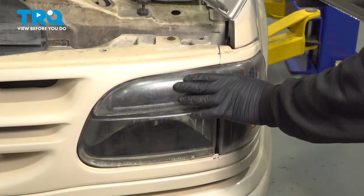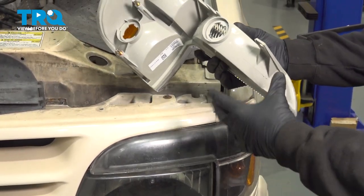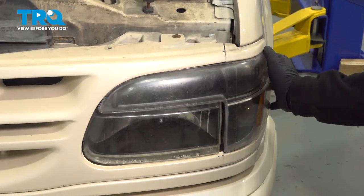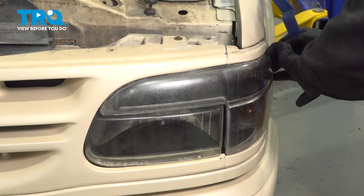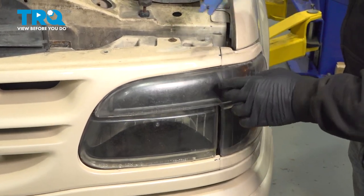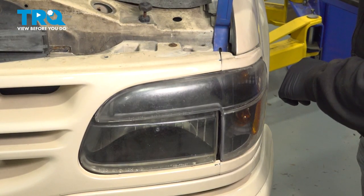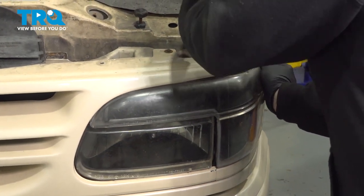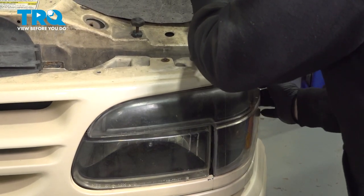In order to pull out our corner light here, there are going to be three posts that need to pop out of their plastic retaining clips. Start by grabbing the side and trying to pull this out. You can use a trim tool on the top here to assist in prying while you're pulling on the outside of the light — we're using the trim tool so it doesn't scratch the paint or mark anything up.